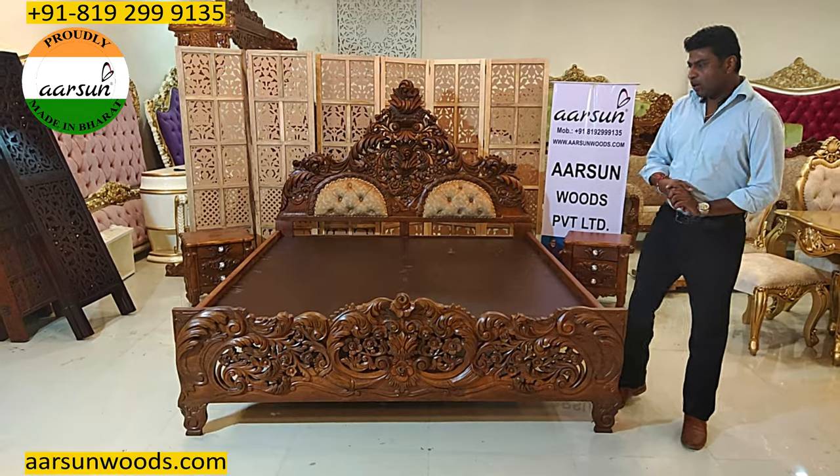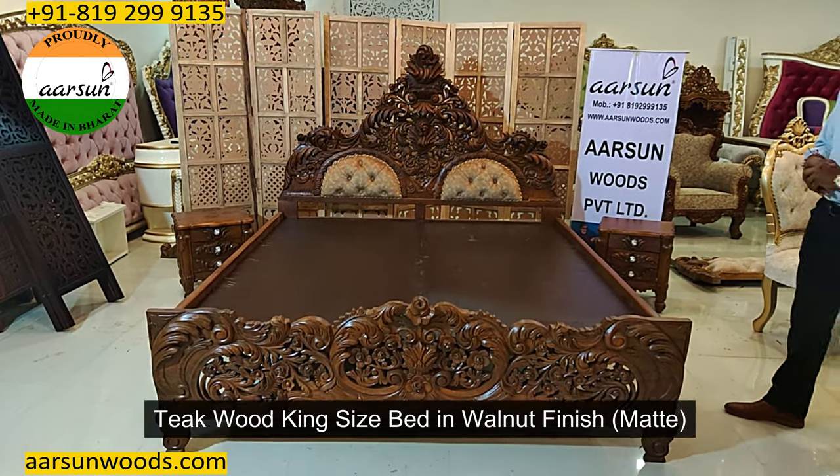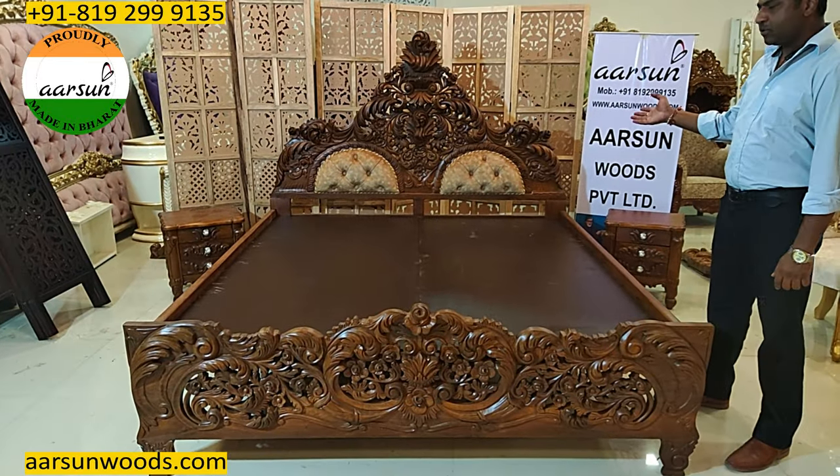Ashesh Mittal here from Arsum. Today I am showing you a teakwood urat in light walnut finish and in matte finishing that you see here.